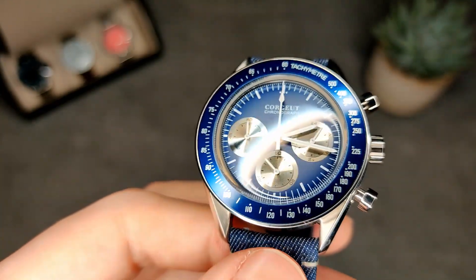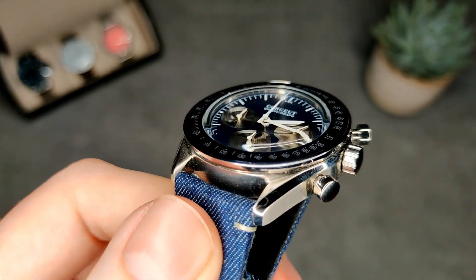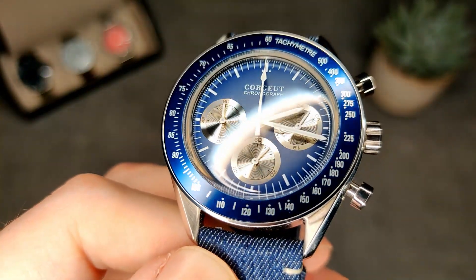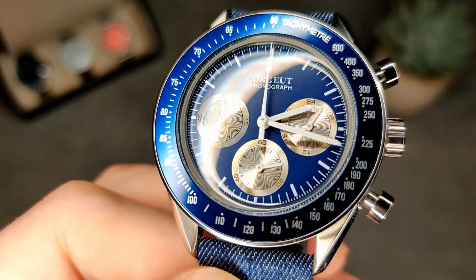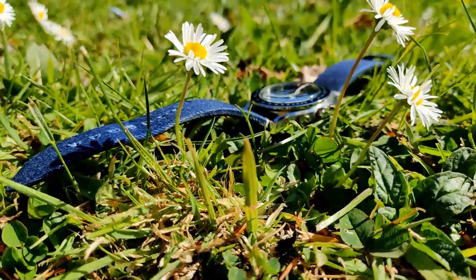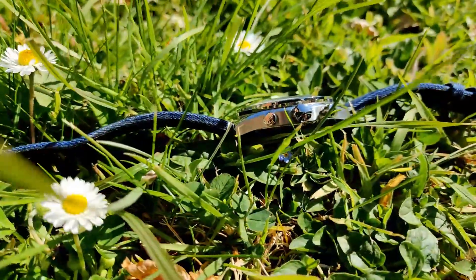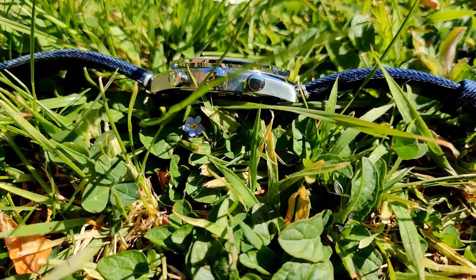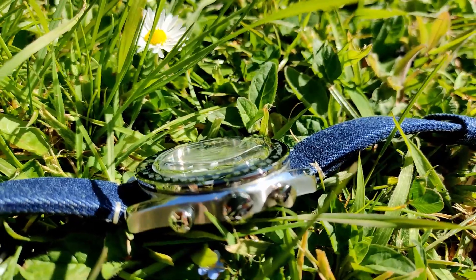We've got a dome crystal on this so you get a nice bit of distortion, which I really like the look of. If you've seen a lot of my reviews before, you'll know I'm a sucker for a dome crystal.